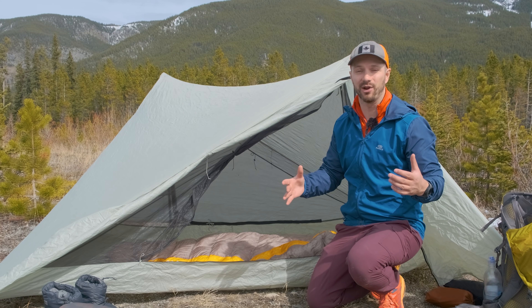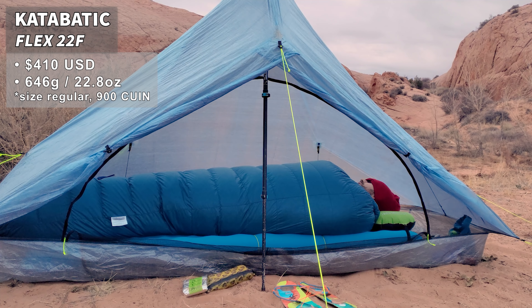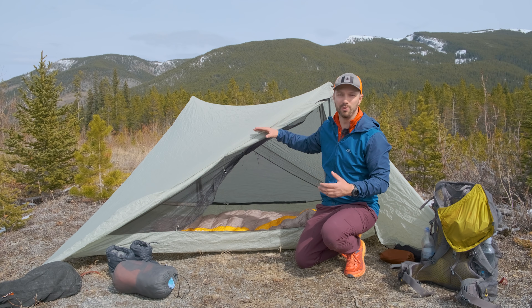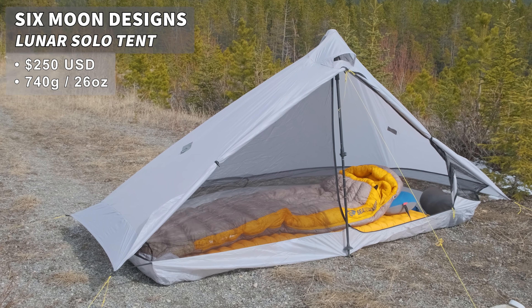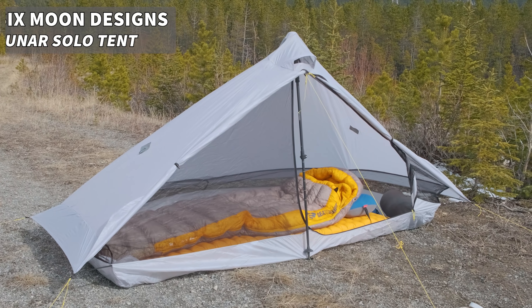If you like quilts instead of sleeping bags, I highly recommend checking out the Katabatic Flex 22. I've been using it in really cold temperatures and it has features that allow it to perform in colder temps and in conditions that are a little bit humid and moist. For a one-person alternative to the X-Mid 2P, check out the Six Moon Designs Lunar Solo. It's also made with Silpoly material, which doesn't sag when wet and doesn't absorb a ton of moisture — great for rainy or humid spring conditions.